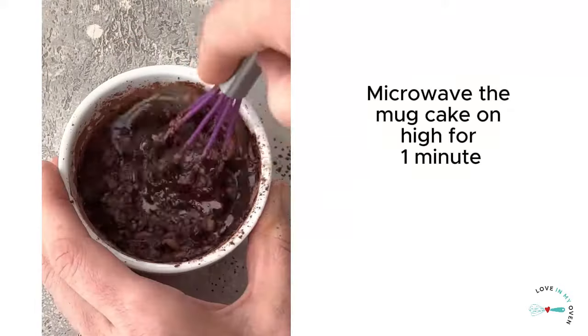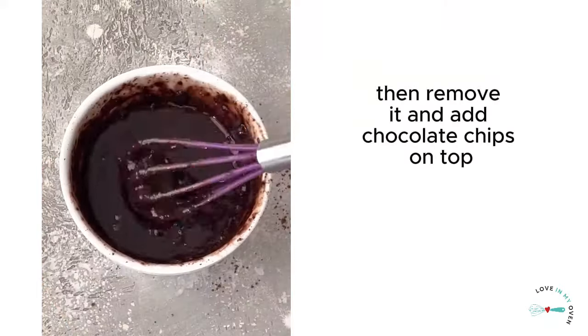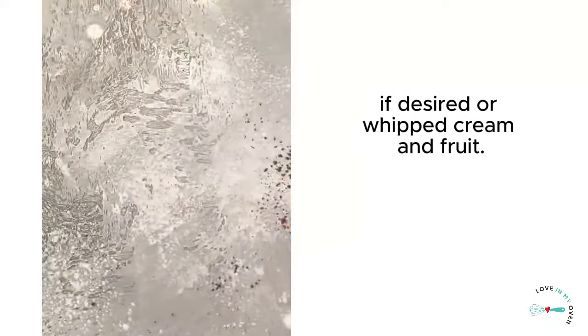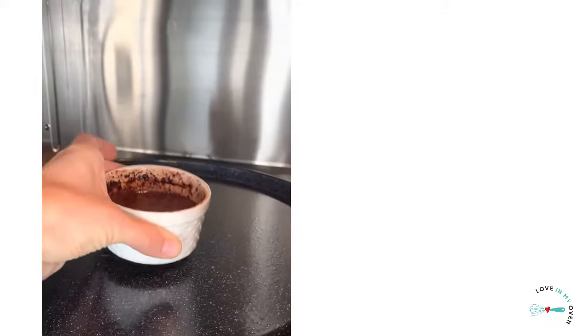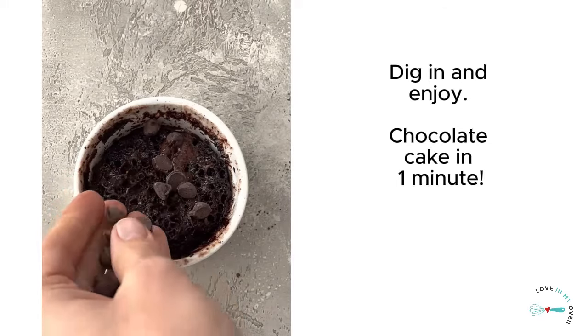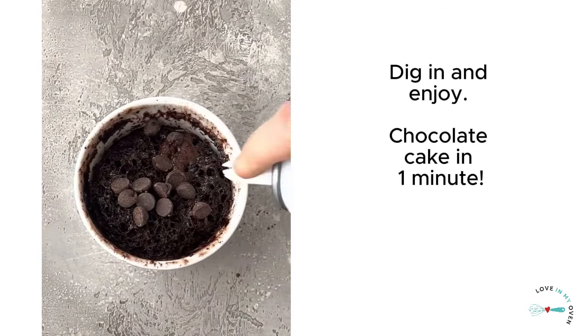Microwave the mug cake on high for one minute, then remove it and add chocolate chips on top if desired, or whipped cream and fruit. Dig in and enjoy chocolate cake in one minute.